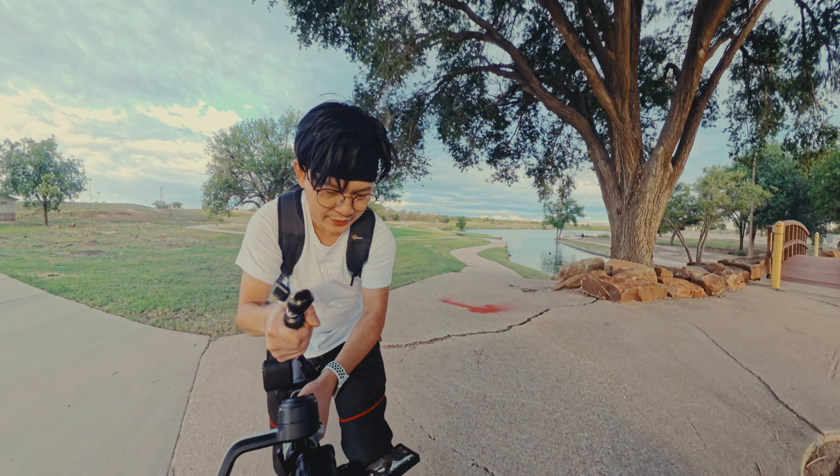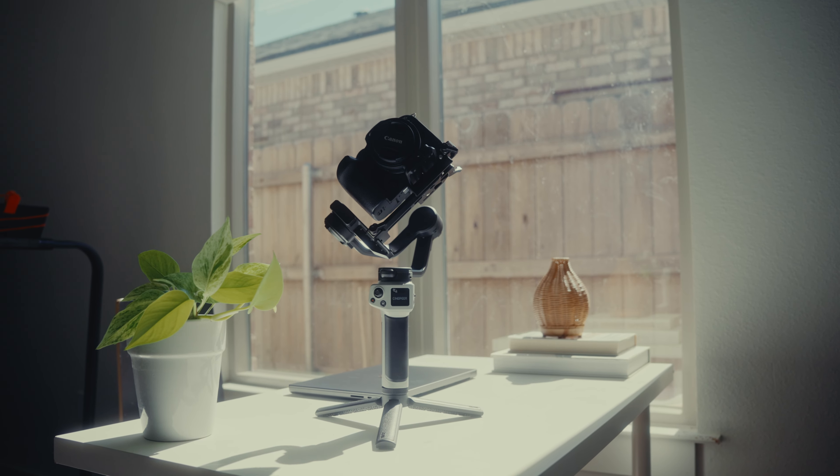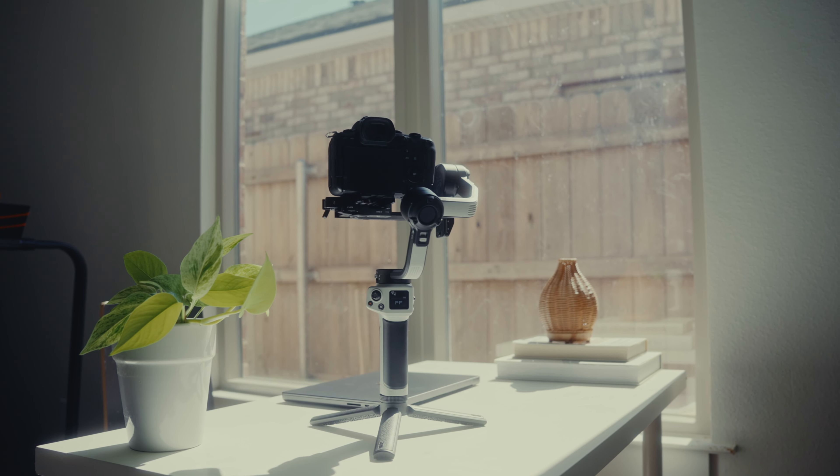Today we're gonna unbox it, set it up, do some field tests, and we'll see if it's worth buying.